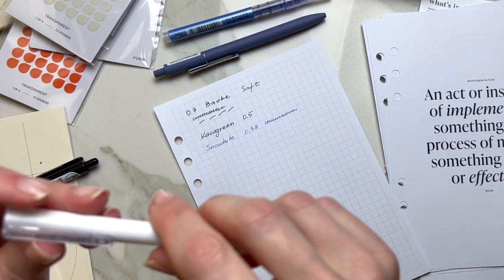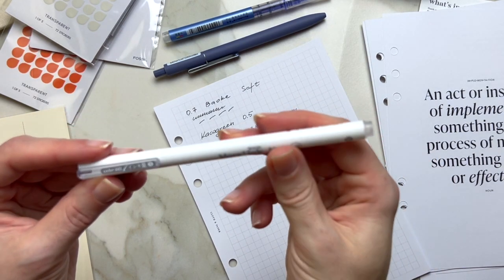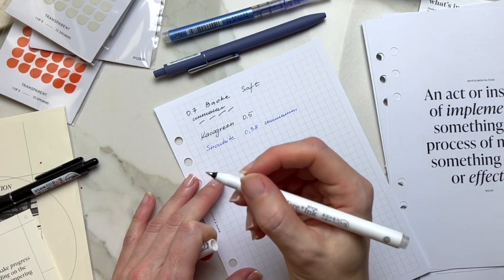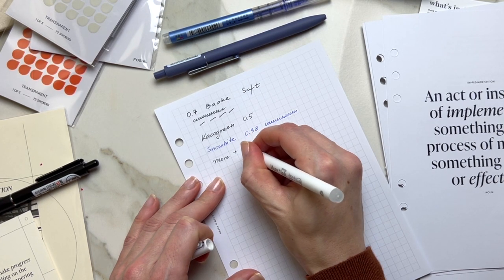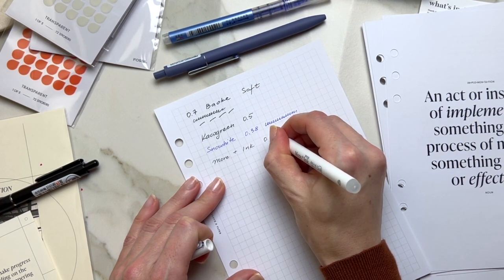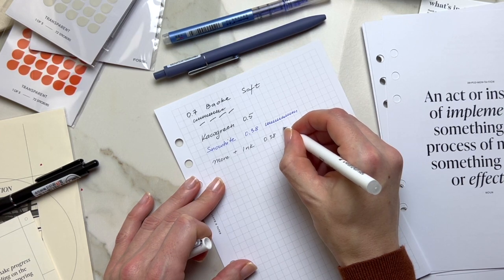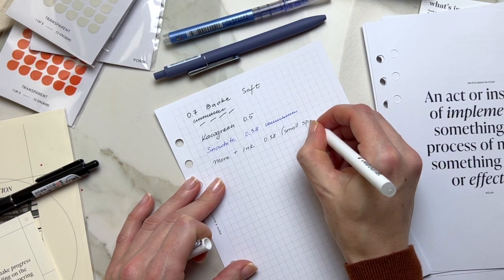Comment below if you have the same experience. Then there is another pen here — more ink — and this is also 0.38. It's very, very precise. Anything that's 0.38 will give you a lot of precision if you have to work in small spaces.